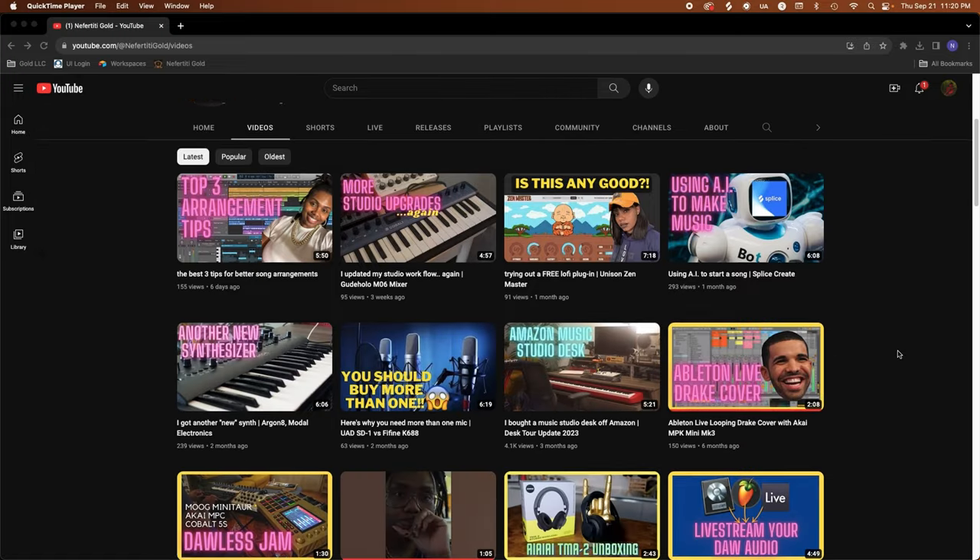So today is actually a follow-up video to a review I did a little while back. Welcome back to the channel. If you're new here, I'm Nefertiti Gold and I'm an electronic R&B artist. On this channel you'll find videos on plug-in reviews, beat videos, and gear reviews just like this one.